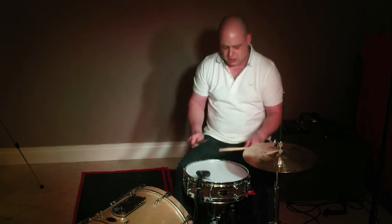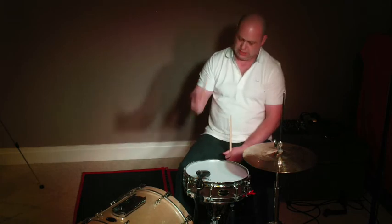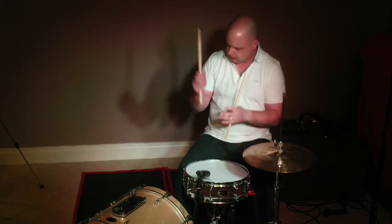So work on the lesson: 8th notes on the right, 8th notes on the left, 16th notes with both hands, making sure that we're letting the stick and the drum do the work so you don't have to. Push the stick down, let the stick come back, and you'll see massive results in no time at all.